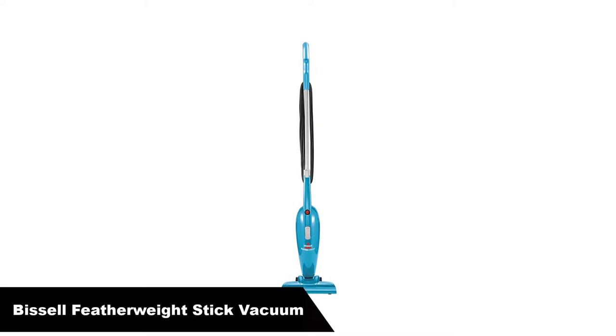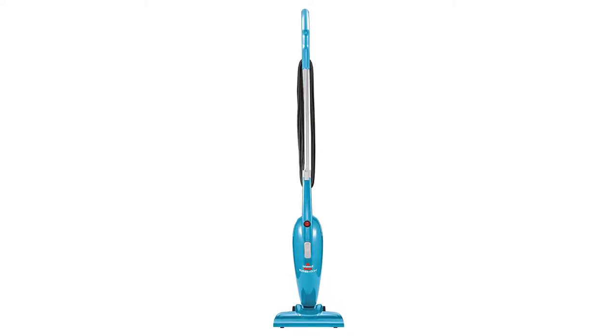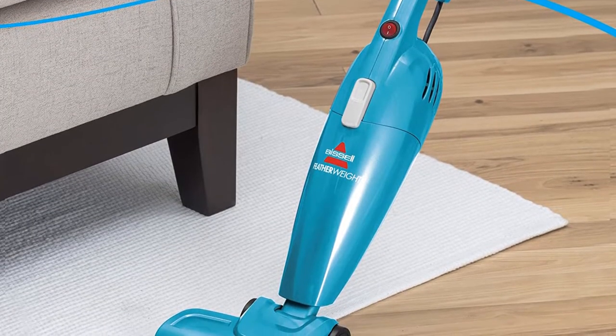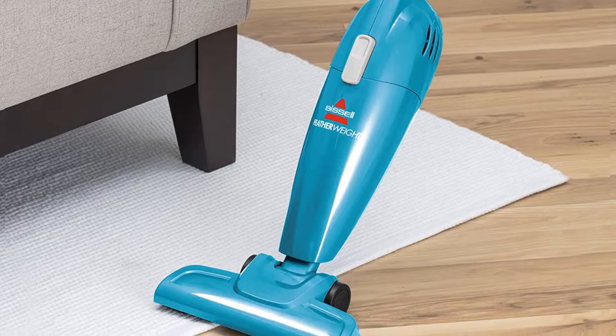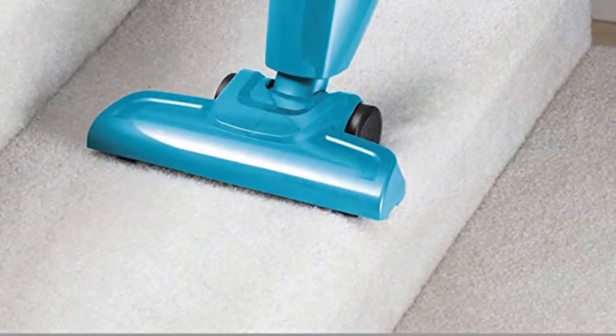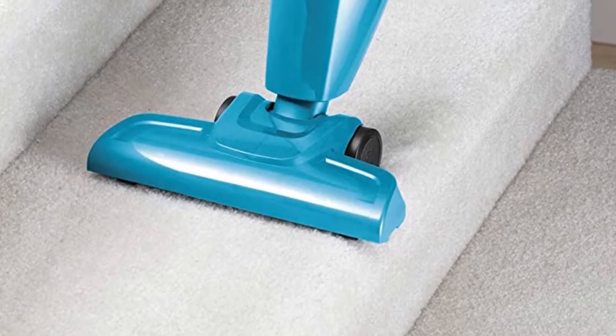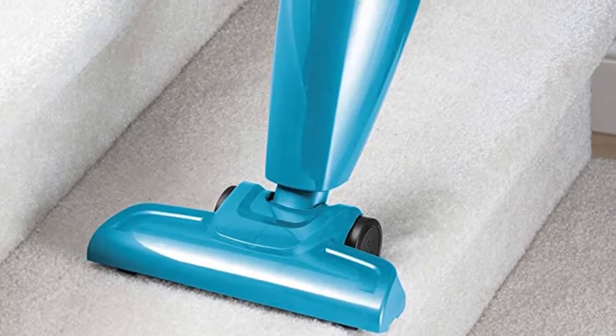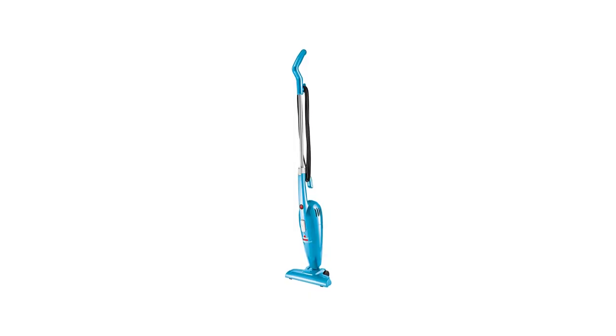Number 1. Our overall best pick for the money is Bissell Featherweight Stick Lightweight Bagless Vacuum. Bissell Featherweight Stick Vacuum 2033 makes the list for best vacuum cleaner for arthritis sufferers because of two characteristics. It is among the most versatile stick vacuums and also it is high quality. This is the vacuum to go for when you need quick, efficient and tireless cleaning.